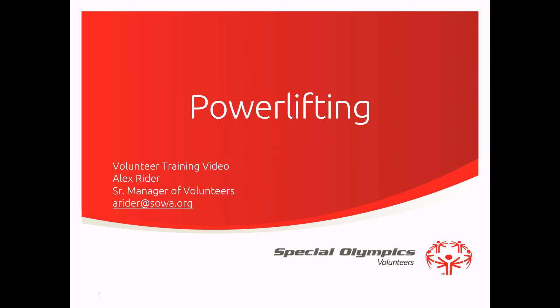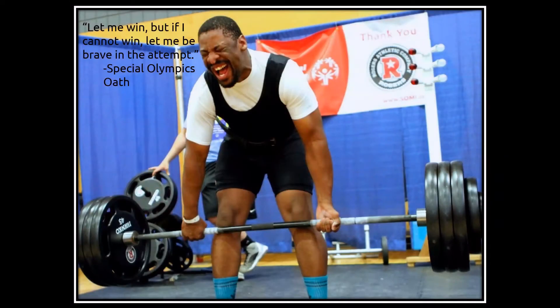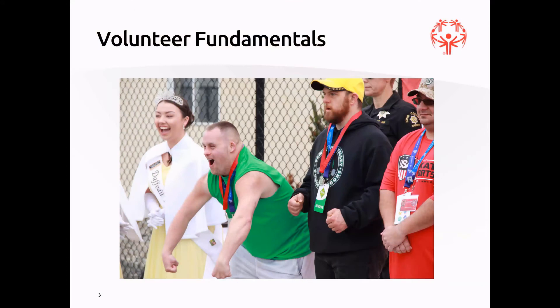Special Olympics Washington. Today we are going through powerlifting and all the things that you need to know about being a volunteer with us. Let me win, but if I cannot win, let me be brave in the attempt. That is the Special Olympics oath and it leads everything that we do. The point of today is to talk about volunteer fundamentals — a broad scope, higher level overview when it comes to powerlifting. When you arrive on site, you'll receive more specific training and details about your role.